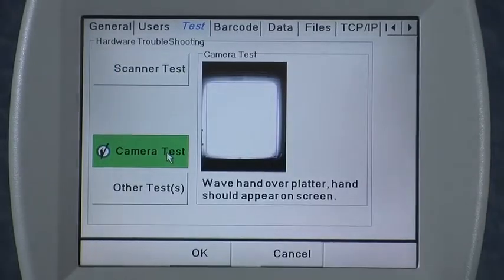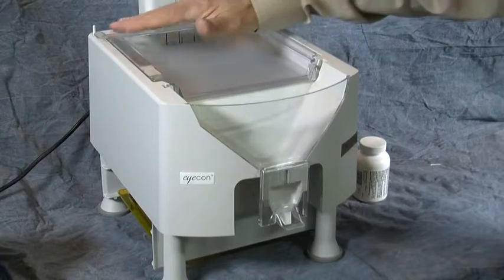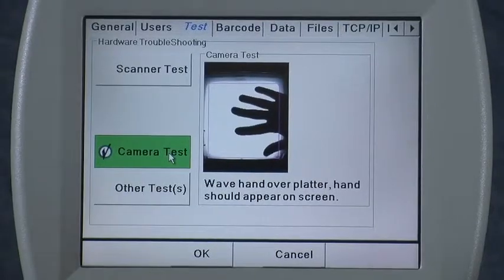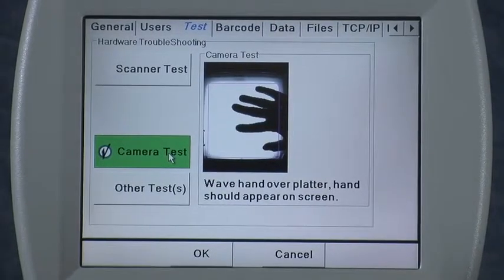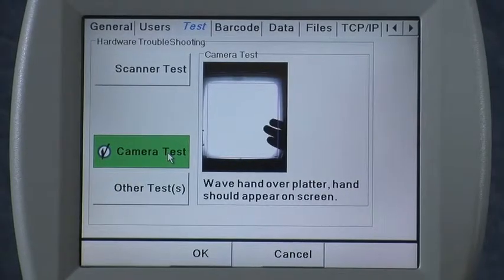The Camera Test is another feature we might ask you to go to if you call the factory for assistance troubleshooting any aspect of the Eyecon. It shows the picture of the pill tray. You can wave your hand over it to make sure it's taking a live picture, and you should see the purple rectangle on the screen which shows the counting area of the pill tray.